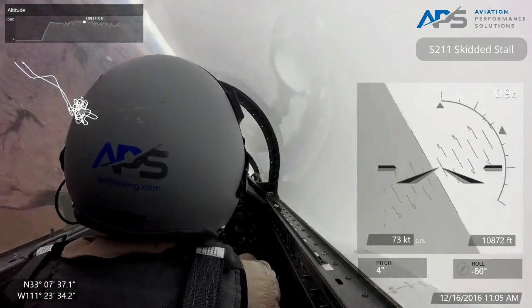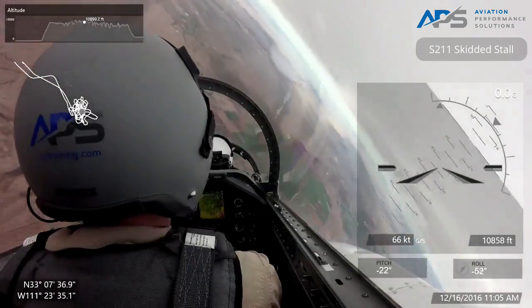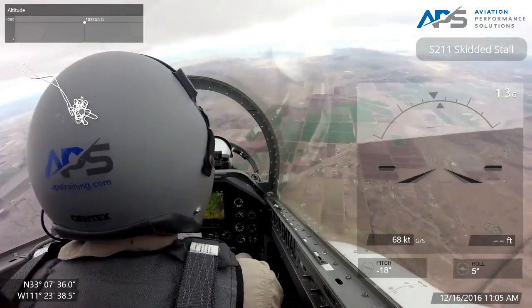Here we go, let's go right into it — recover. Push, roll, power. Smooth. There's that inertia.